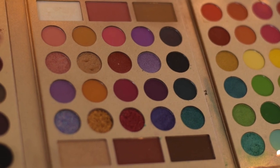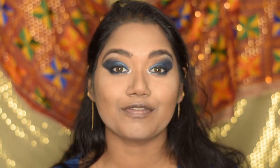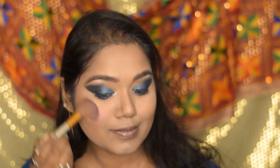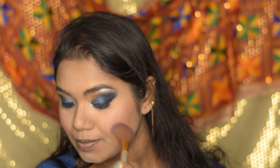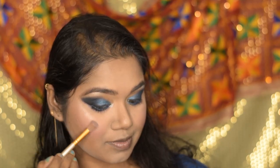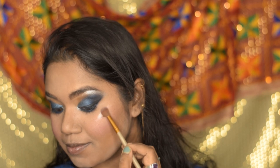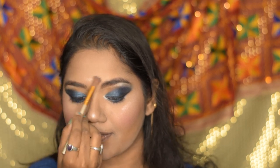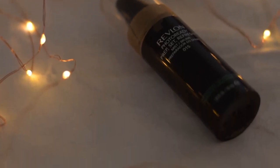Taking a small brush with the highlighter shade, I'm highlighting my inner corner of the eyes and also the brow bone areas. For blush I'm going to use the Sugar Mini Blush in shade Pink Pinnacle, which is very pigmented. For highlighter I'm using Miss Clear Shimmer Bricks highlighter on all my usual highlight areas. To set this makeup I'm going to use the Revlon PhotoReady setting spray.